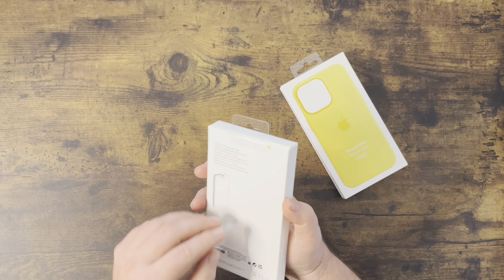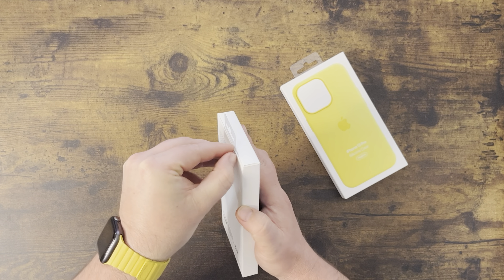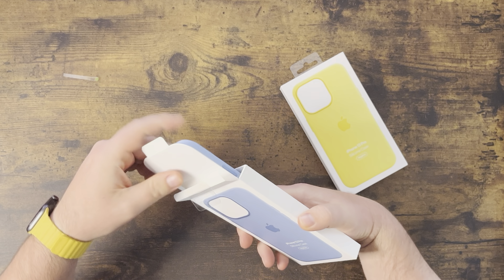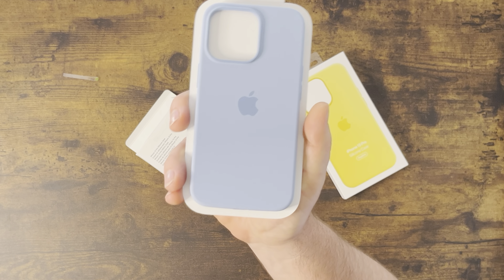This is typically my go-to case, and anytime I get a new iPhone I always buy this case first. But when the 13s came out, I just didn't like any of the colors to match with the blue iPhone. This time I said, hey, let's give it a shot.